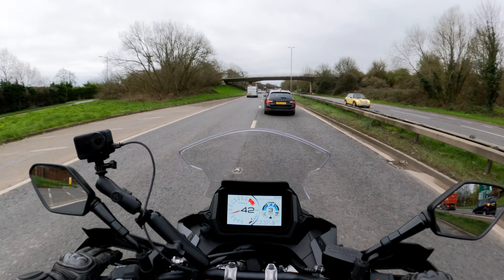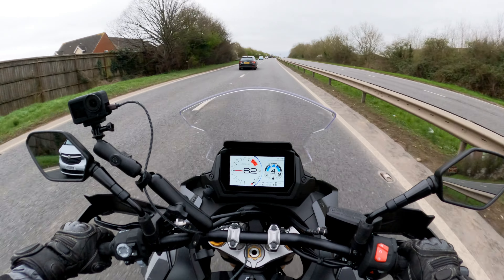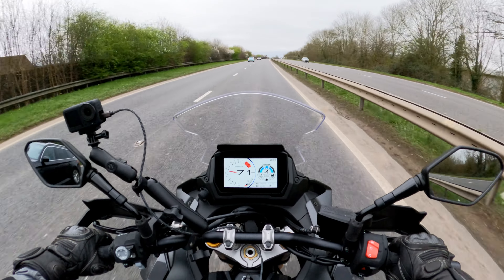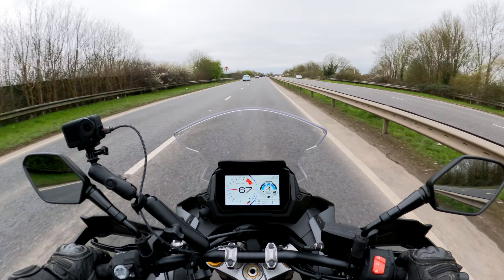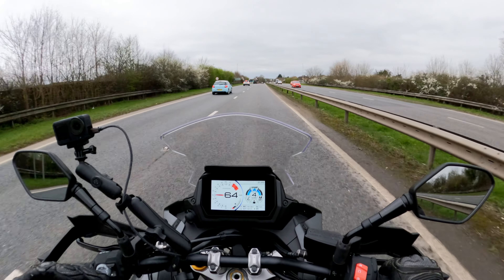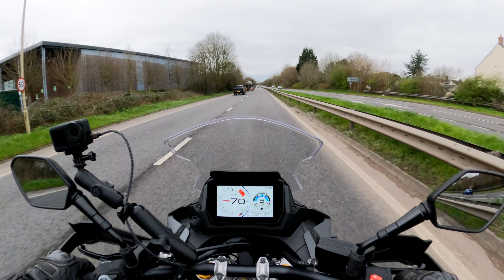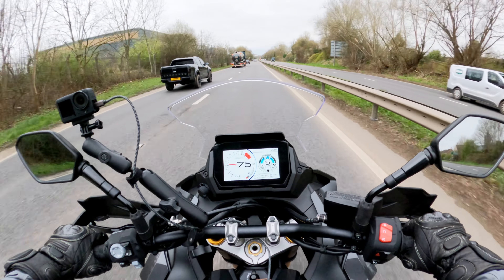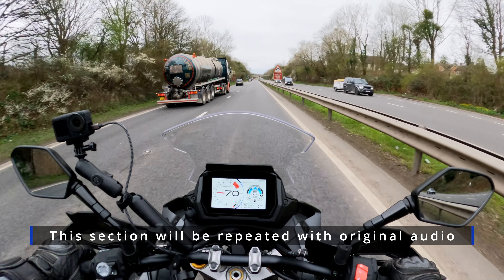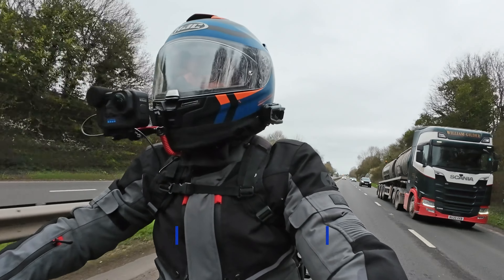I'm on drive mode A, which is the sharpest throttle response. I don't know yet if it's too sharp, but it's pretty sharp. When you first twist the throttle open, there's quite a strong initial response from the bike, and it peters out slightly — not in a weak way, it just doesn't quite maintain that initial thrust. But it picks up speed bloody quickly.